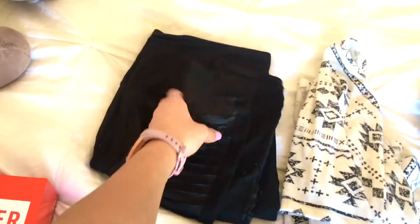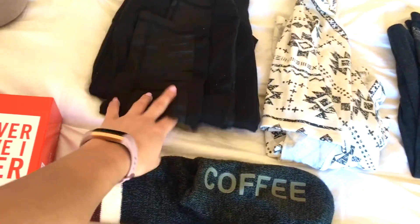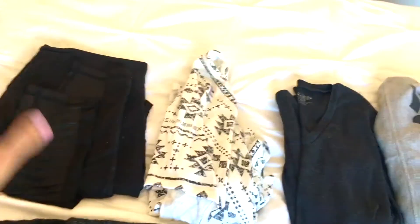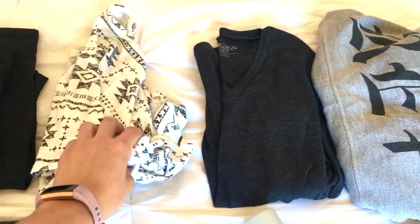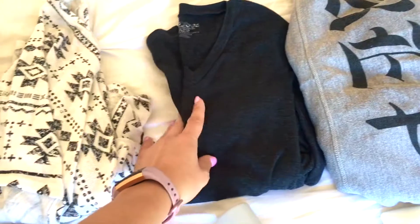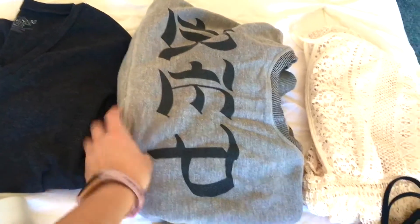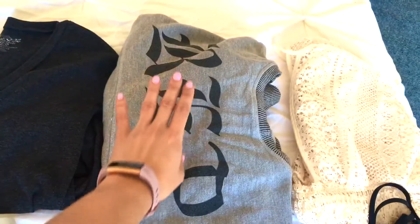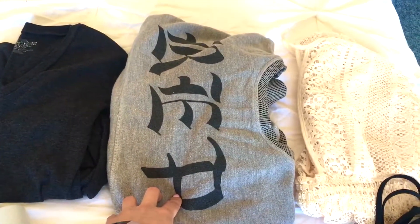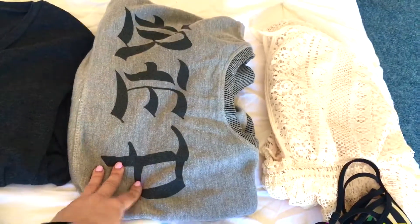I have a pair of black leggings for the car ride home on Sunday and to sleep in. I also have a sleep tank that will be my pajamas for the weekend, a cardigan for one of my outfits, and a simple V-neck long-sleeve tee in a dark gray. I also have a Taylor Swift reversible crew neck from her Reputation merchandise website — it's super comfy.